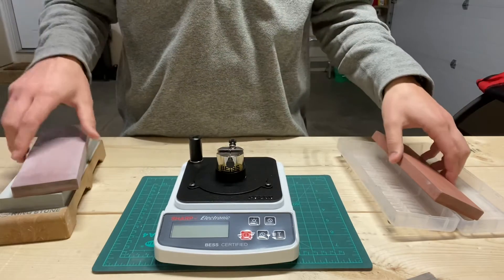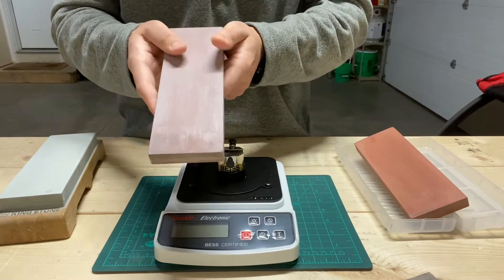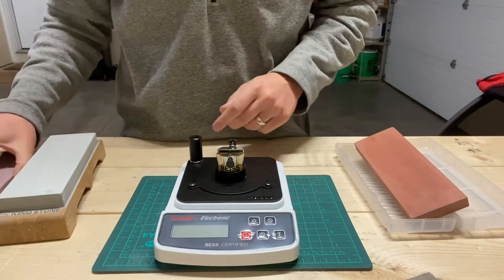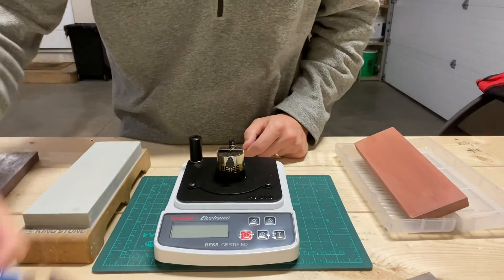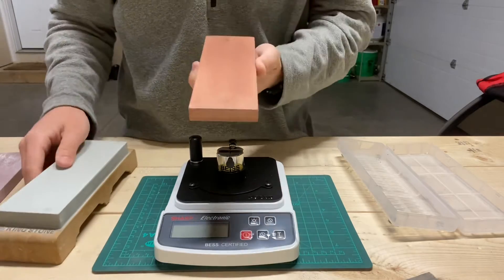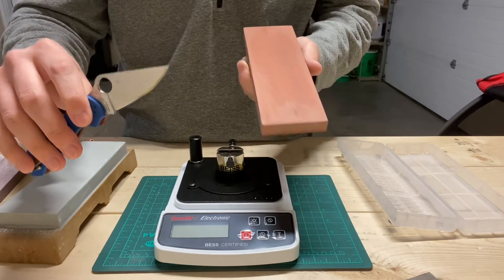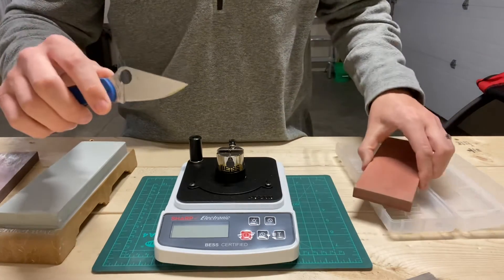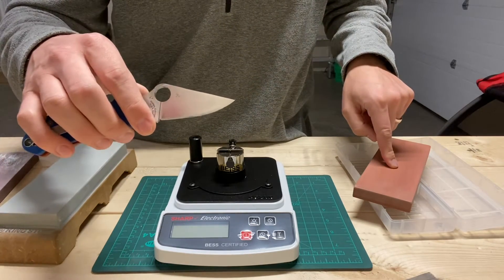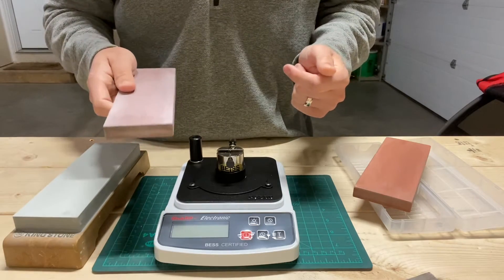So what does that mean? What am I driving at? If you are struggling to get the edges that you were expecting — if you finish your 3K stone and you're just sitting there underwhelmed — it's probably because you're not fully apexing the edge. That was the problem: sharpening Rex 45 starting on the Chocera 800 just wasn't moving the steel fast enough to really apex that edge. So I was getting underwhelming results later on, because the most important step in sharpening is your first stone and creating a nice crisp apex. But when I moved up to a more aggressive stone, just like that — like magic — the 3K was giving me the edge I was expecting.